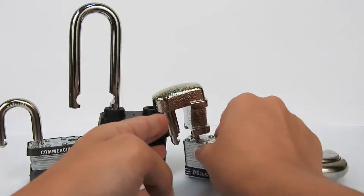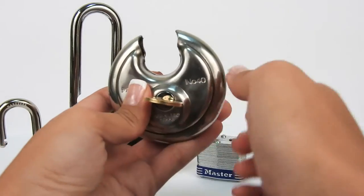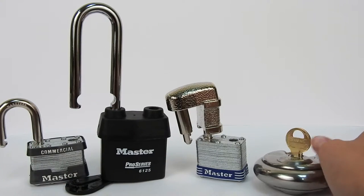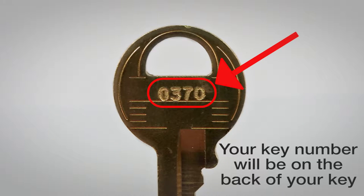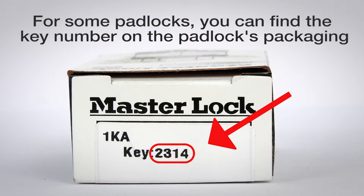If you already have a Key to Like system like this one and would like to add more locks, you will need a key number. You can find your key number on the back of your key. For some padlocks, you may find the key number on the padlock's packaging.